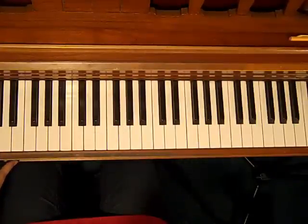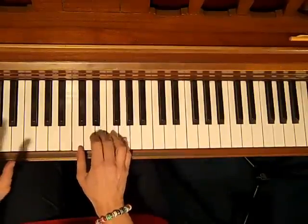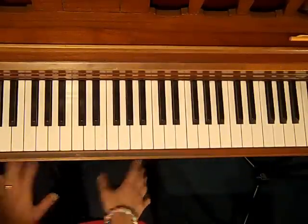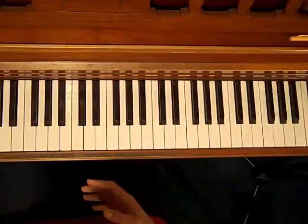And the variation on that — there are lots of variations, so I'll just show you one of them. You could do that on any major chord, any minor chord, any dominant chord. Let's do it on a D.